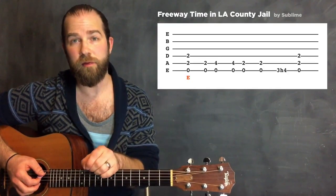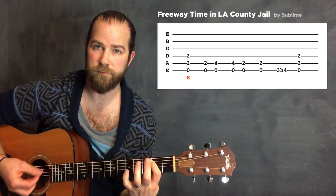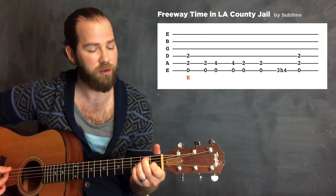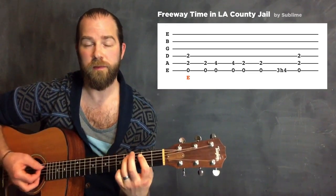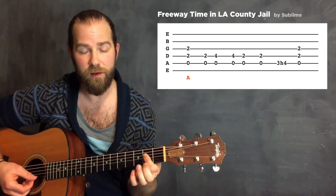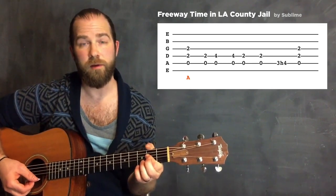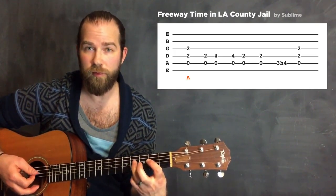Another song that uses this is Sublime's Freeway Time in LA County Jail. You have this little bluesy riff that starts in E. That quick little note - I'm barring the second fret and only playing the lower three strings. Instead of doing a normal E chord, I'm just barring those bottom three strings. Then I move everything toward the floor one fret - skipping the low E string, playing open A, second fret on the D string and the G string. It's a bluesier bass-line riff, but the same core principle: playing an A chord on just the bottom three notes with a little hammer-on on the fourth fret.